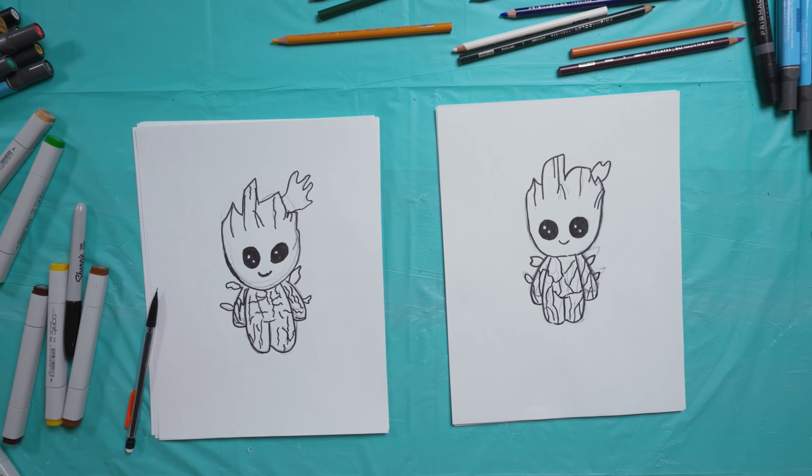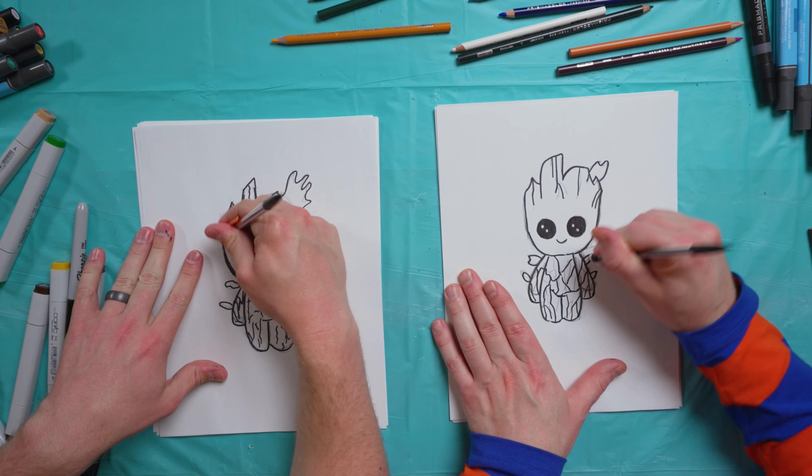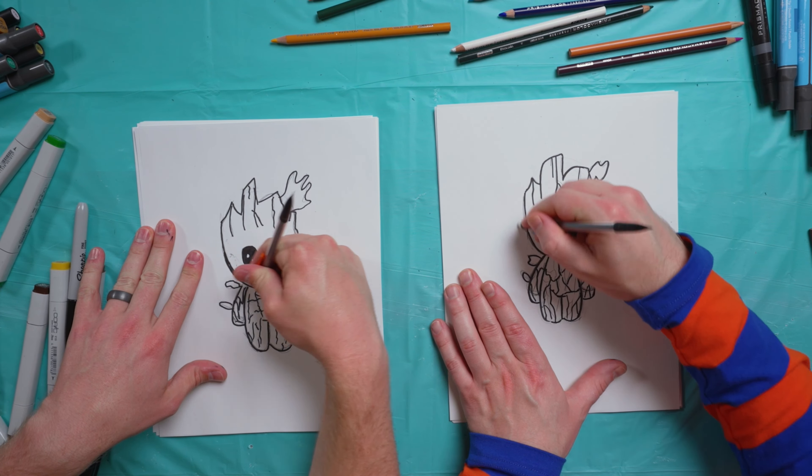There we have Baby Groot. So let's erase some of this craziness — I've got a whole bunch around the head.